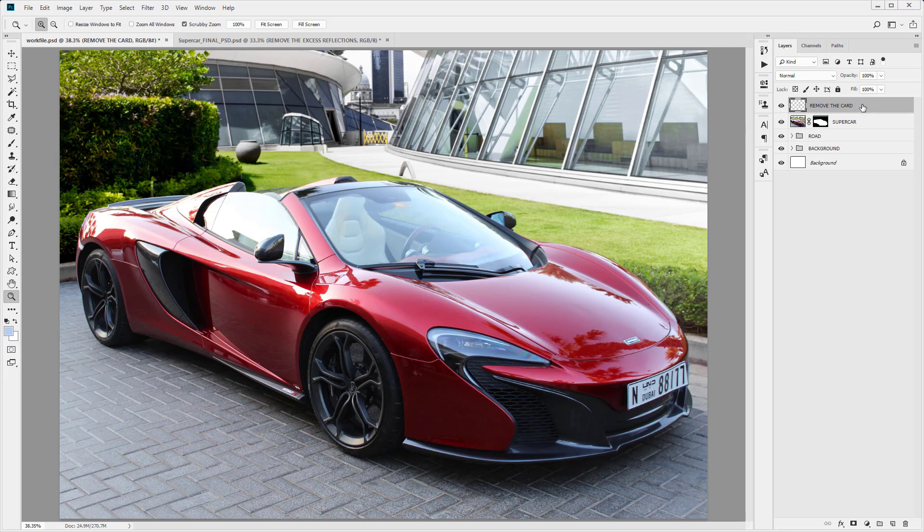I'm just going to create a clipping mask and clip that to that layer. I'm going to duplicate these layers — both of them — by selecting them both and pulling them down to the new layer icon. Now I'm just going to press Command or Control and E to merge the selected layers. I'm just going to rename that new layer 'remove the excess reflections.'